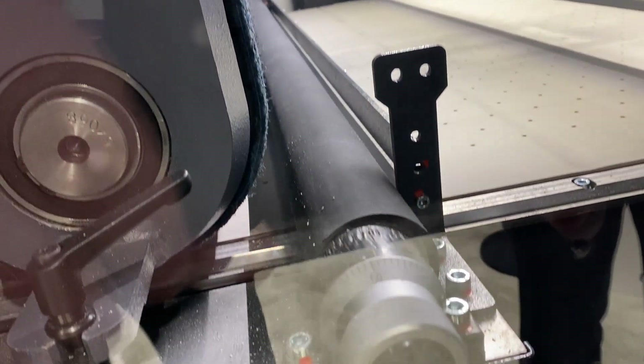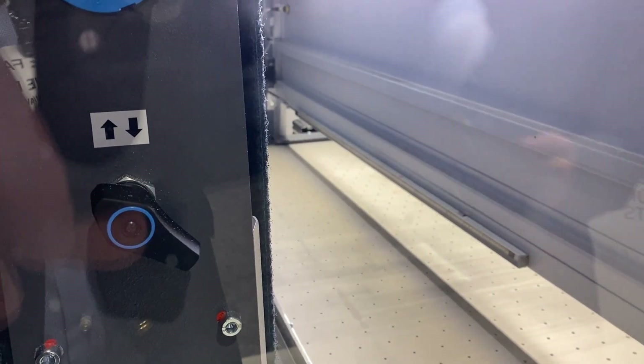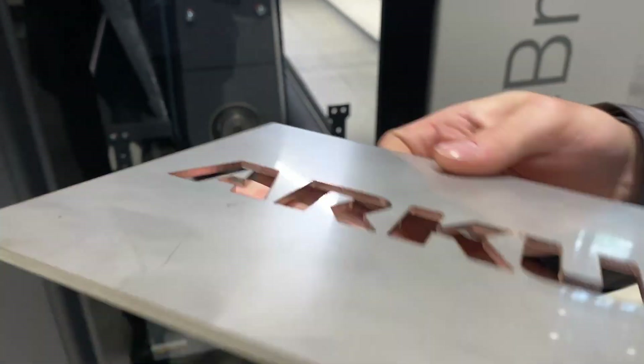And then basically, as you can see in the background, you have the white conveyor belt with holes in it — that is a vacuum belt to hold parts as small as two by two inches. We have a laser cut part here. You can really feel the sharp edges, splatters, and deformations after cutting. So what we're going to do now is process it. Let's get started.